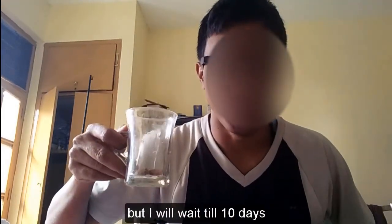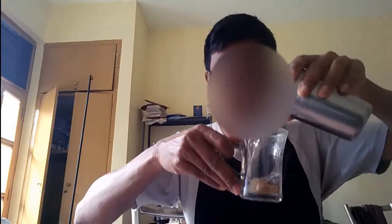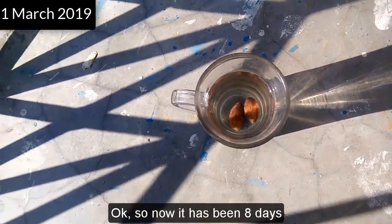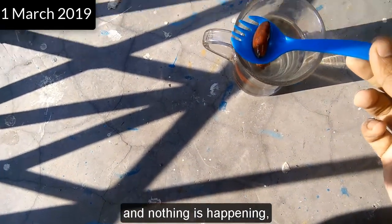I don't know how long it will take, but I will wait till 10 days and see if it comes out or not. Now it has been eight days and these seeds are in the water and nothing is happening — it is the same as when I put them in.